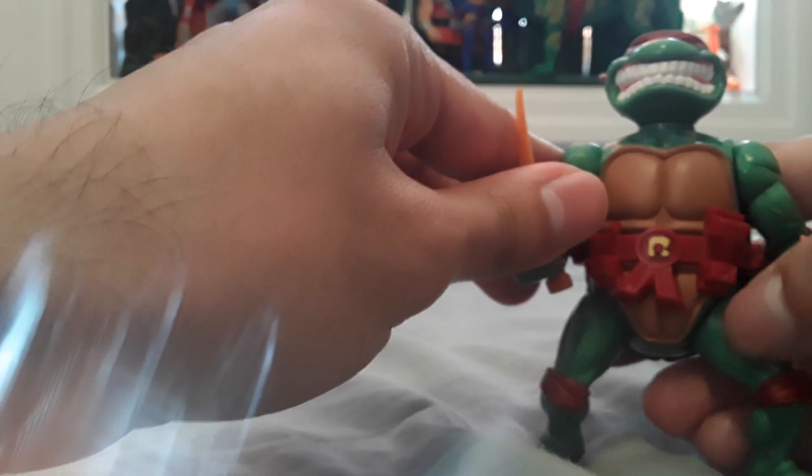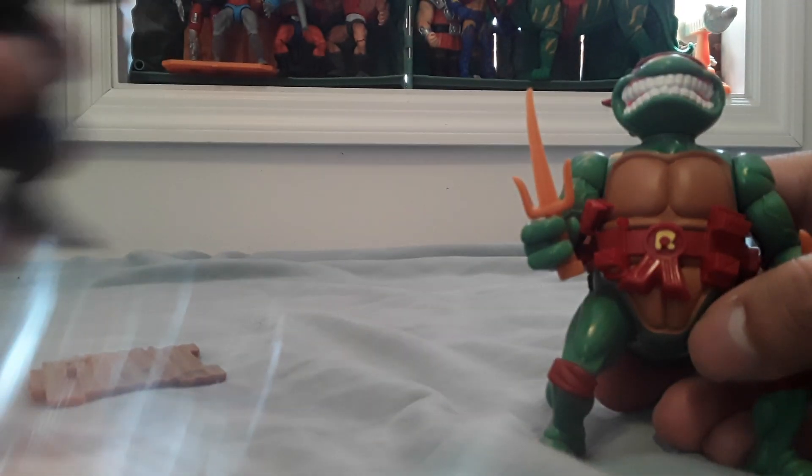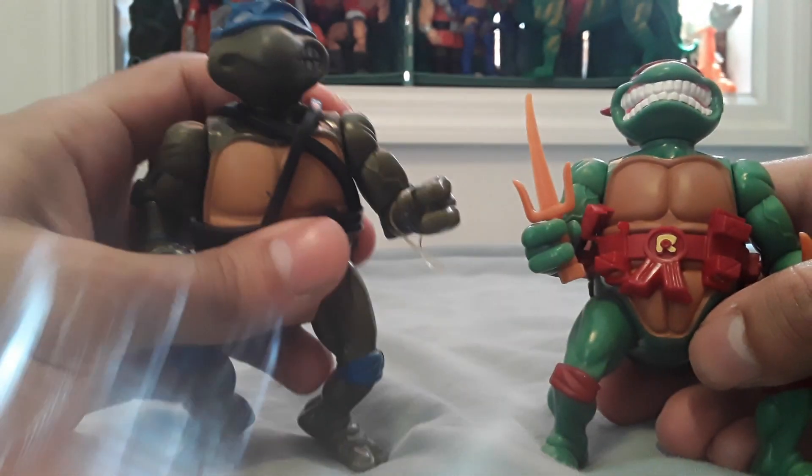And as a comparison, here's a classic Leonardo reproduction.